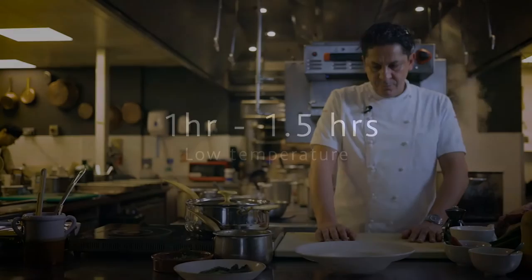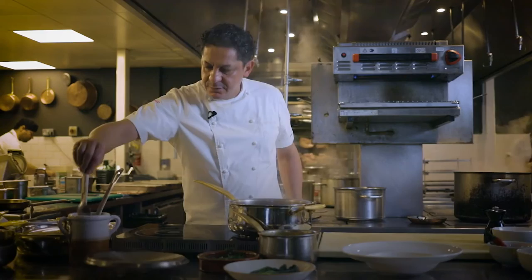Lamb breast is now ready. Let's check. That smells very good, very very good. It's got this sweet and sour into it, which is beautiful.